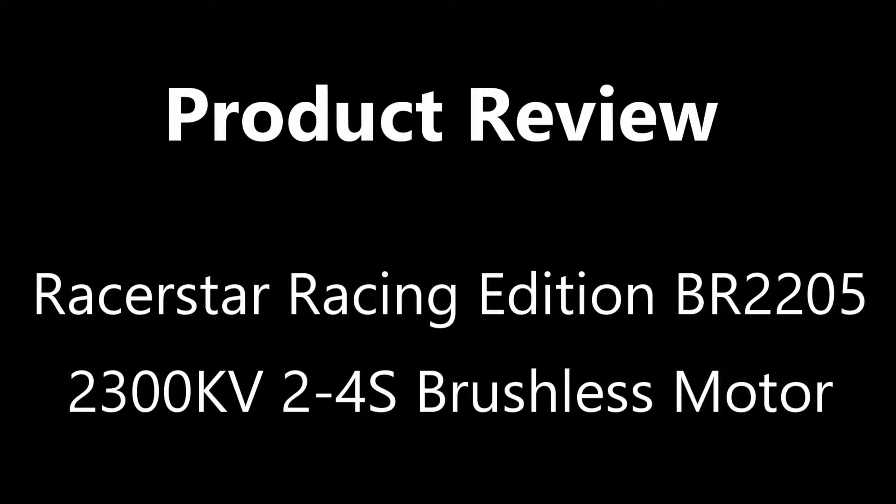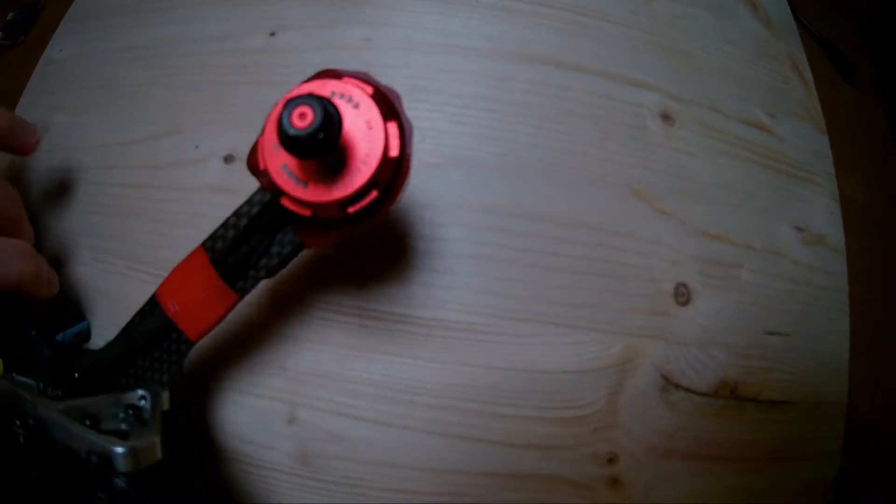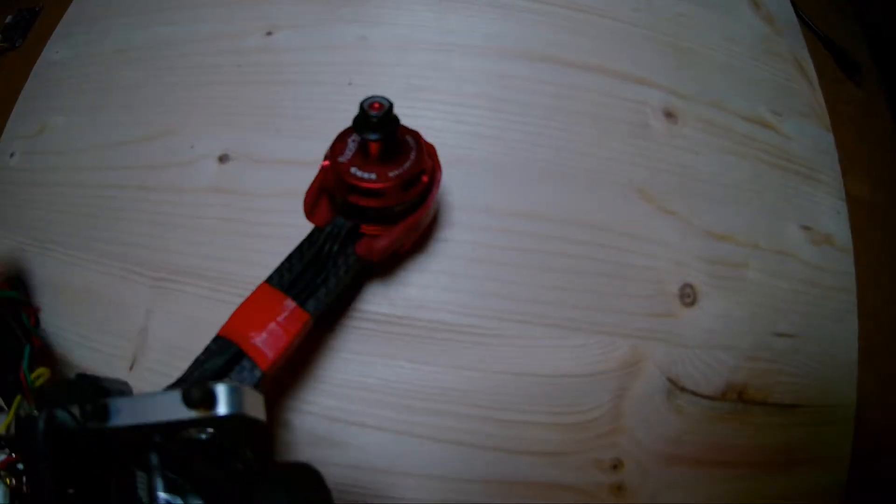Hello and welcome to this super short review on the RacerStar BR2205 2300kV brushless motor. The motor costs around 8 US dollars or less than 6 euros, which is a very good price.